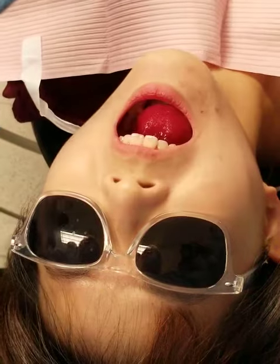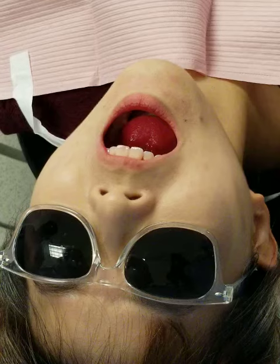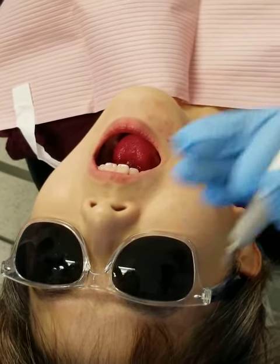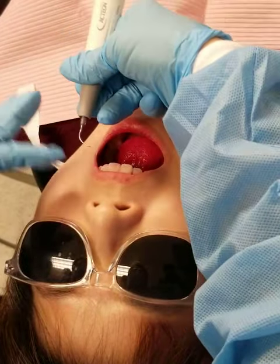Usually what I do is put the bigger drape on my patient when I'm using the piezo, and I have the patient hold the saliva ejector in their hand. About every two or three teeth, I take my piezo out and let the patient suck on it just like a straw. I hold this like it's a terminal shank.